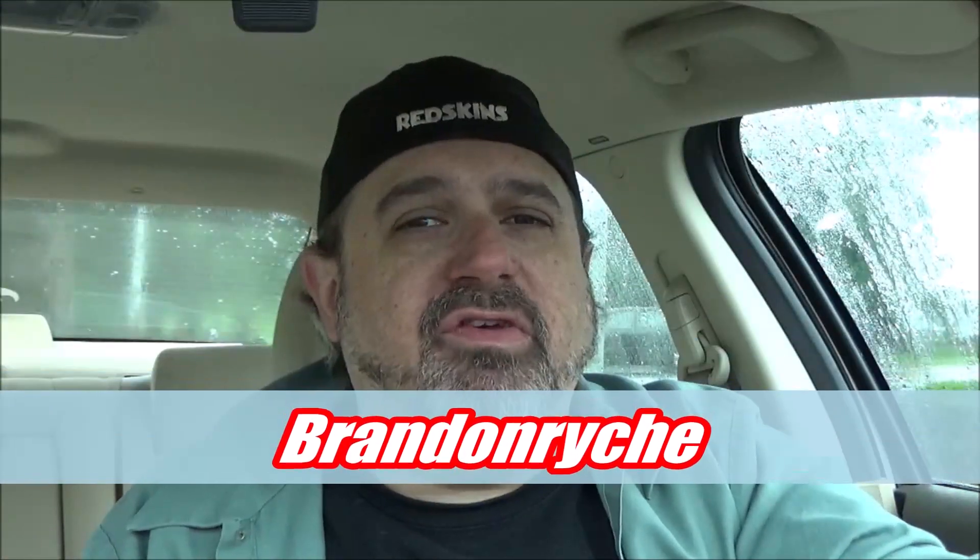What's cracking with your snack and snacker stars? It is me, the BRE, the man in the backwards hat, Brandon from the SAS, the Snack Food Appreciation Society.